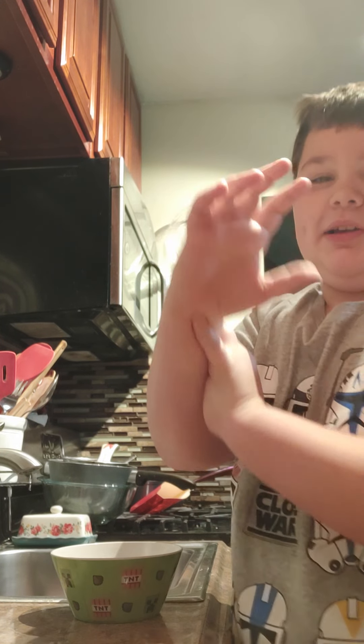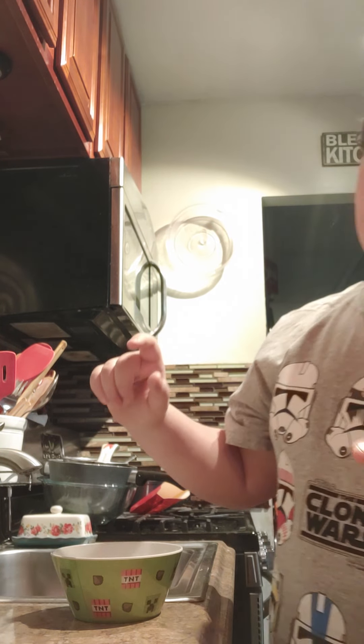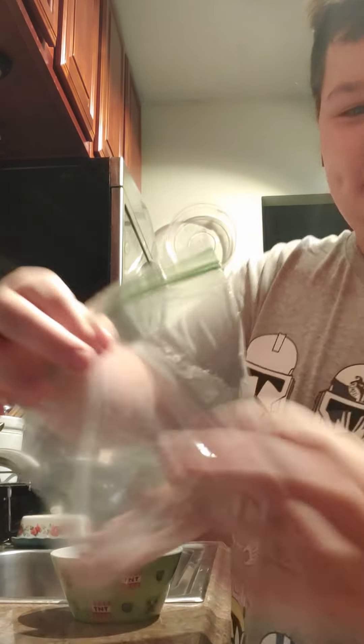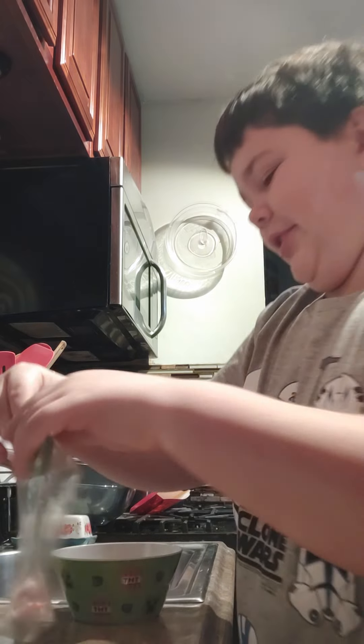Welcome back, hey guys, welcome back to Baby Boy. Today we are going to be — I'm feeding my snake baby mice, they're frozen though.